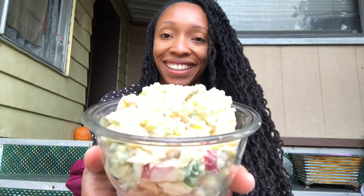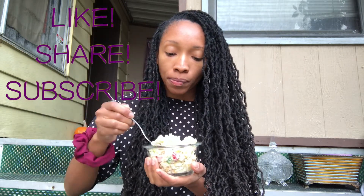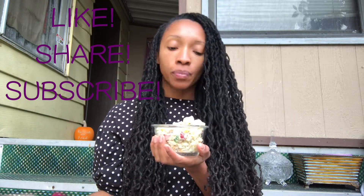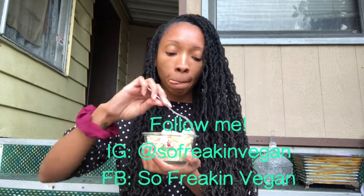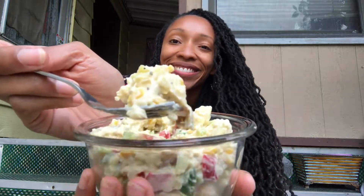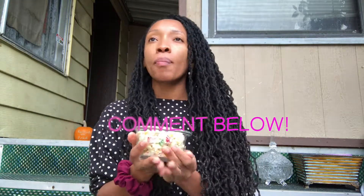Thank you so much for watching the 12th video in my series, A So Freakin' Vegan Holiday Season. Don't forget to like this video if you enjoyed watching it and share this video if you found the information useful. Also subscribe to this YouTube channel for many more vegan recipe videos. Give me a follow on Instagram and Facebook — the link to everything is in the description box below. Let me know in the comments section what you thought about this recipe and if you would consider making this awesome vegan potato salad at home yourself.